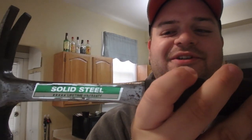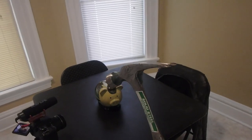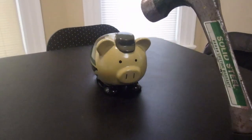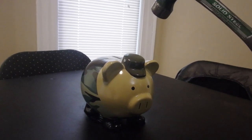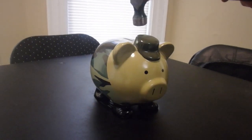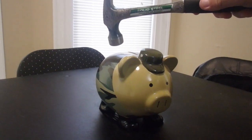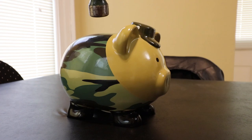Solid. Steel. Hammer. We're going to do this right now — we're going to bust it open. You better be scared little piggy. Here comes the hammer. Hopefully this won't make too loud of a noise. We're going to see how this goes. I don't even know where I would hit it. Alright, here goes nothing.